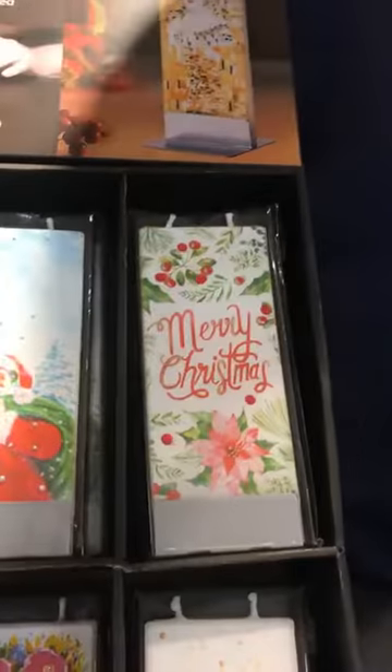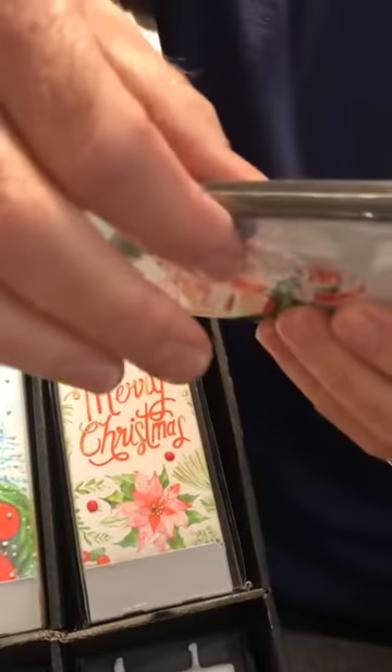These are all new designs we have from Flats candles, and people have loved them before. One bonus: they're flat, so you can put them in an envelope and ship them without any problem at all.